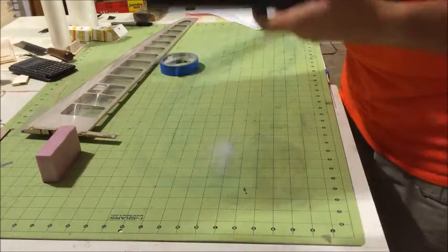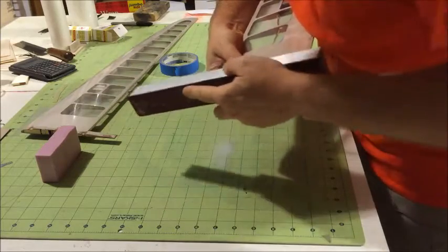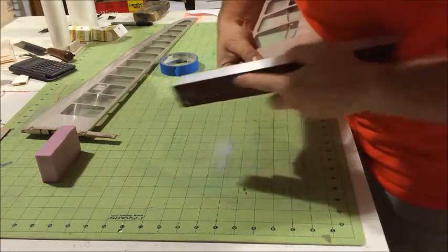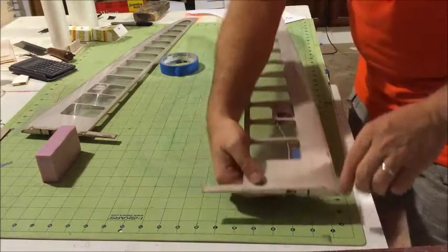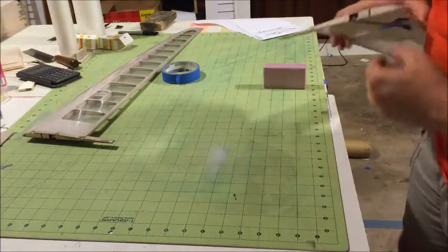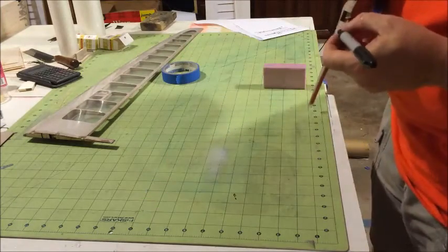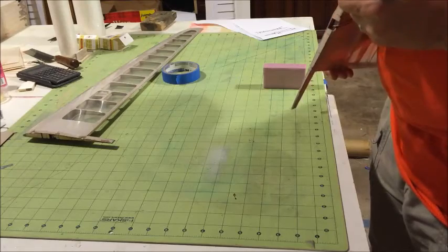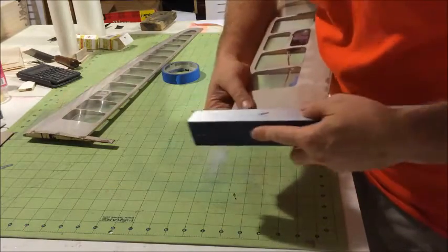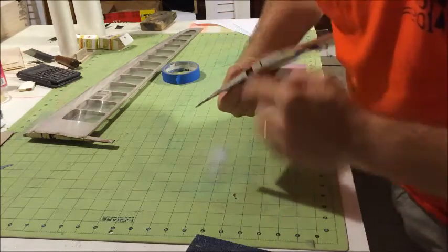I'm just going to do it by hand like this — the best way is just to do it like this for a flat sanding lock. Once in a while you may want to check it and make sure it's good. If you are worried about it, you can put a little bit of marker on the bottom side, just to make sure that you cut all the way down. When you sand it, if that marker is disappearing, you know that you got all the way down and you have a nice flat angle.